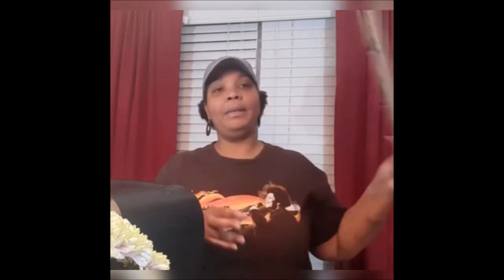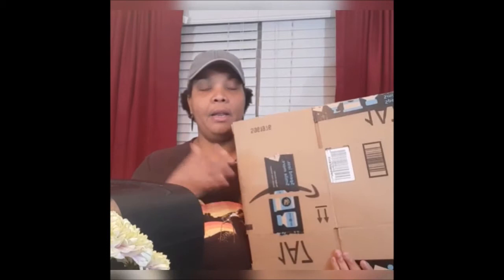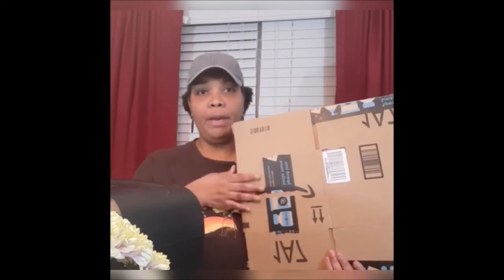These Amazon boxes, as we all can recognize, are thin enough to be shredded in this shredder. So the things you're gonna need are of course a shredder and an Amazon box, which I have tons of. You can also use these Amazon boxes as a weed barrier.